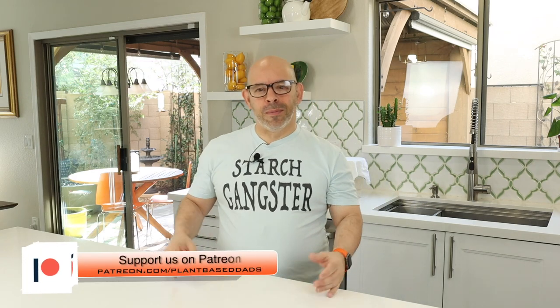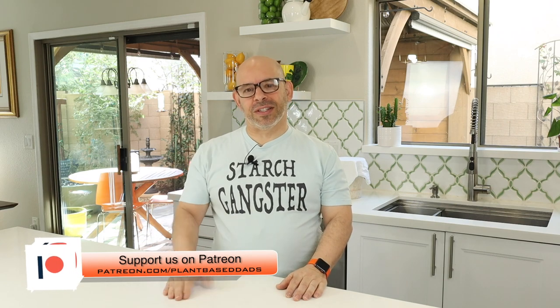If you like what you hear so far, please hit that like button, show us some love, and please think about subscribing and becoming part of the Plant-Based Dads family. We do have a Patreon page set up. Our patrons are our monthly financial supporters that help us put the show together and get that plant-based message out to the masses.